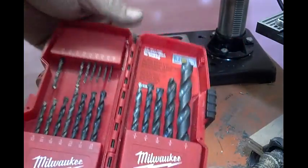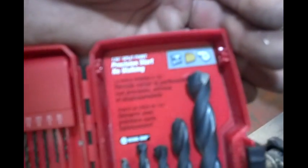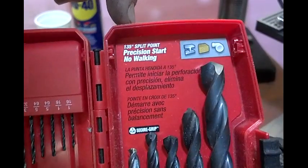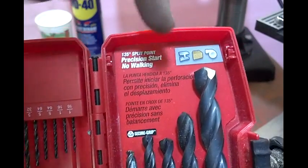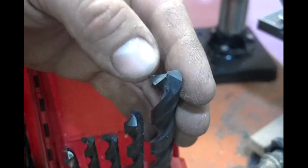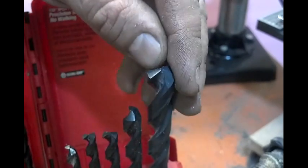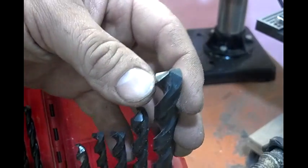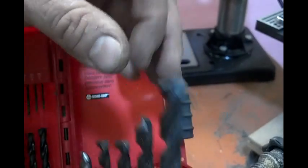These are just black oxide. They're not cobalt, they're not titanium. These are just good old fashioned, decent Home Depot drill bits — the 135-degree point, split point. Those drill through metal fantastic, because they've got a double bevel that gets the cutting edge all the way up to the center. That makes a big difference.